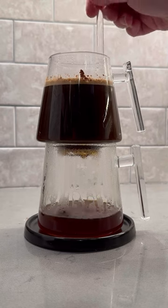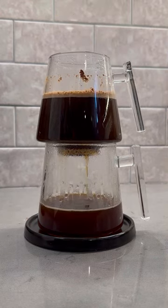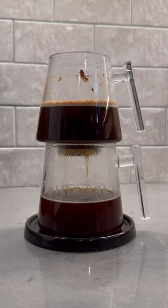and instead relies on the coffee itself to act as the filter. It's a method called cake filtration, and it's genius. Because of that, there's nothing to get in the way or affect the taste of your coffee other than the coffee itself, and that's exactly the way it should be.